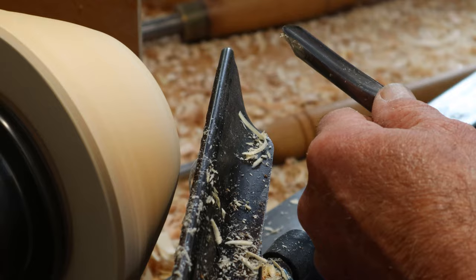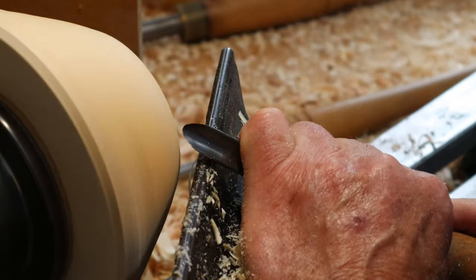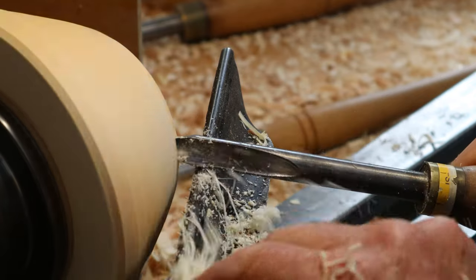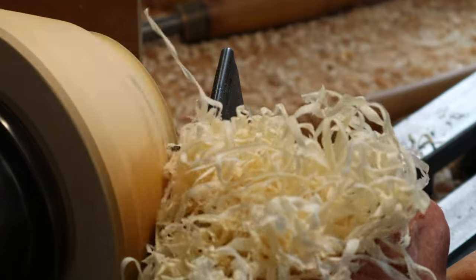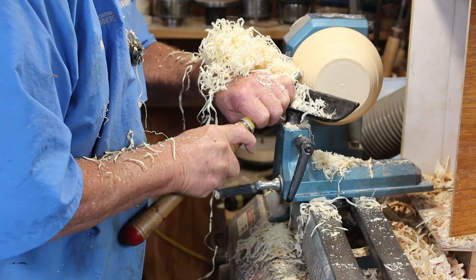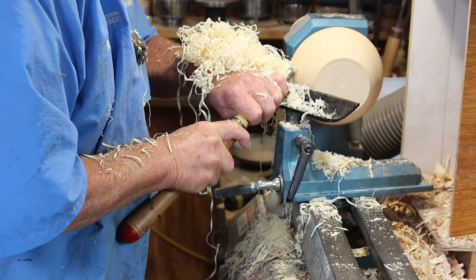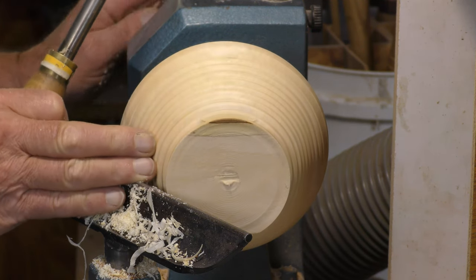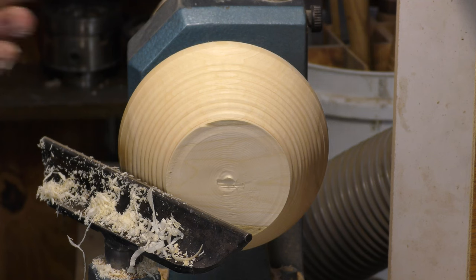I use a spindle gouge always to cut a foot or small beads, any kind of detailing. So lining the bevel up with where I want to go, which is straight in — handles down, raise the handle, fill up the tool in, and then right on its side at the end. Then I can drop the handle and take the tool handle around in circles, and that gives me these little beads. What's important is not so much the roundness of the beads, although these are pretty round — it's more that whatever you're doing, do the same thing, and then you get a pattern which is quite nice.